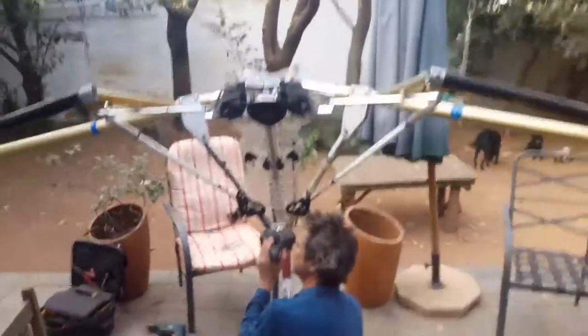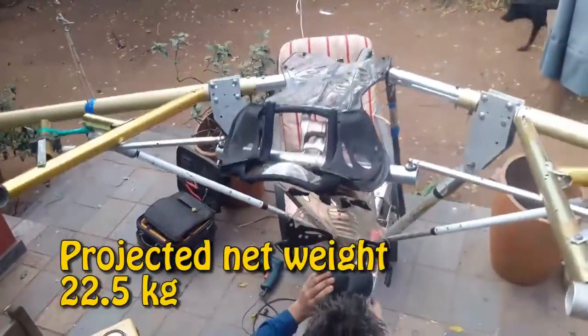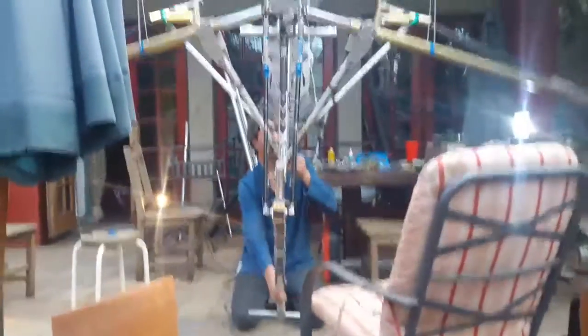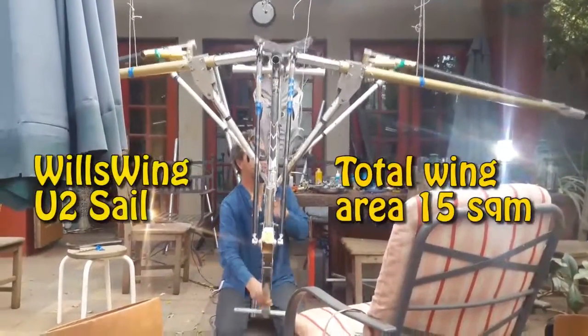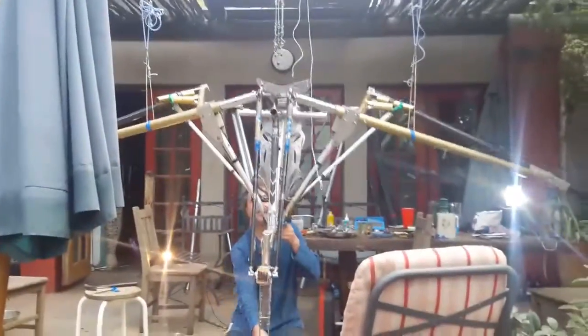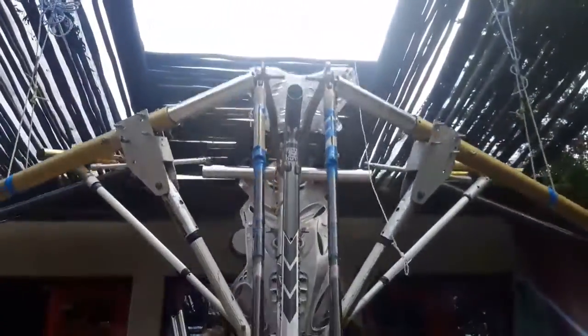And a little bit above — I would definitely be looking from above. Interesting. You know, take as many bits as you like. I'm good at editing, I know my footage.